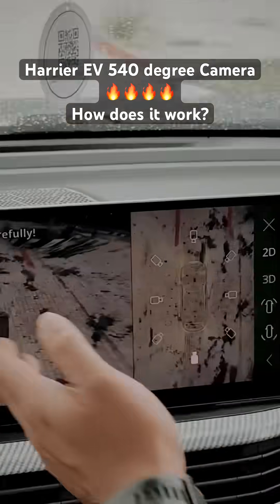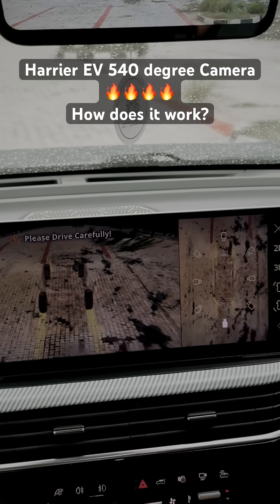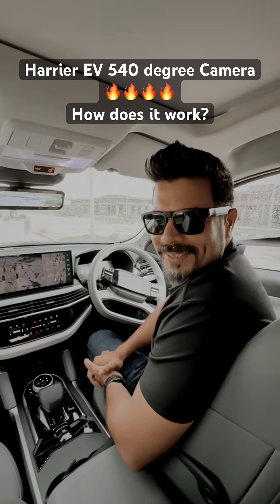Similarly, in the 3D view you now have a transparent car, and it's fantastic if you're going to be using it while going off the road. What do you think of this camera system? Do let us know in the comment section.